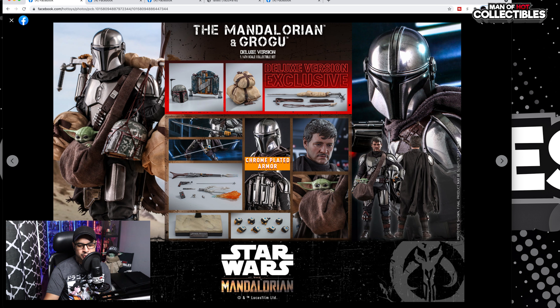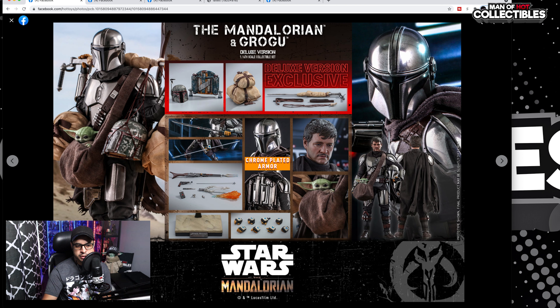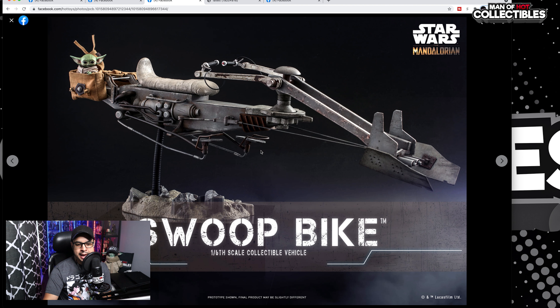Grogu looking cute as always, and of course Din Djarin's head sculpt, which does look good as well. Now this is the regular version, which pretty much is everything from the previous without the Tuscan Raiders accessories. It doesn't come with the exclusive Boba Fett helmet and jet pack — that's the big difference between the two. The swoop bike also looks awesome, with really nice weathering.